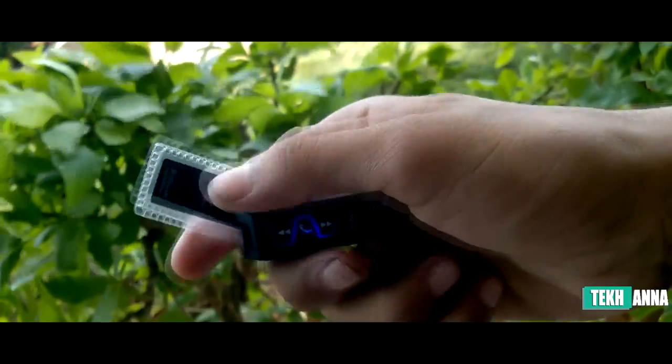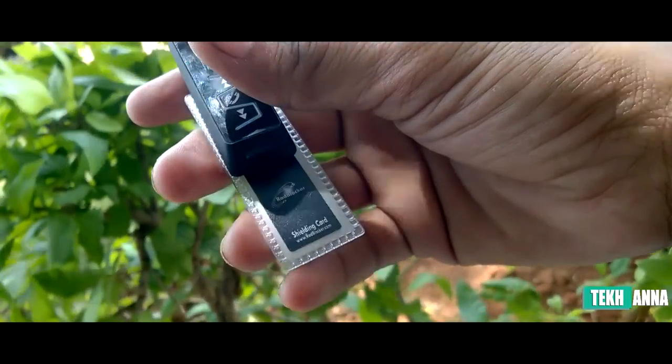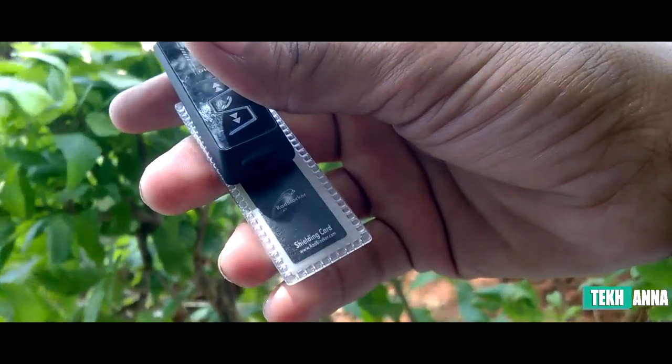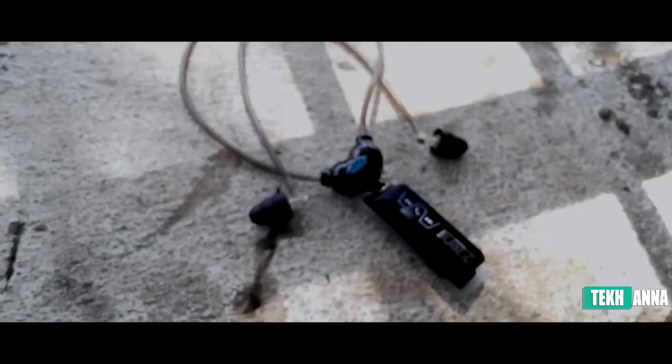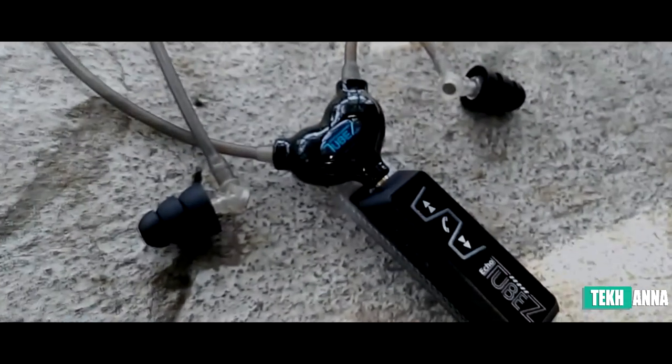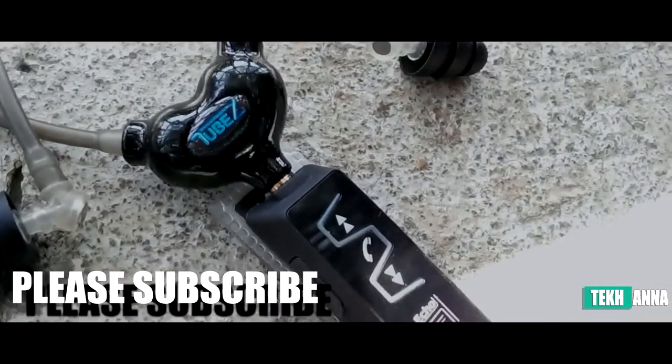The core feature of this earphone is that it is 90% radiation free, which makes it stand out from normal earphones. It prevents the harmful radiation emitted by your smartphone from reaching you. These earphones are still in development, so if you feel something is missing or some improvement can be done, feel free to comment in the comment section.